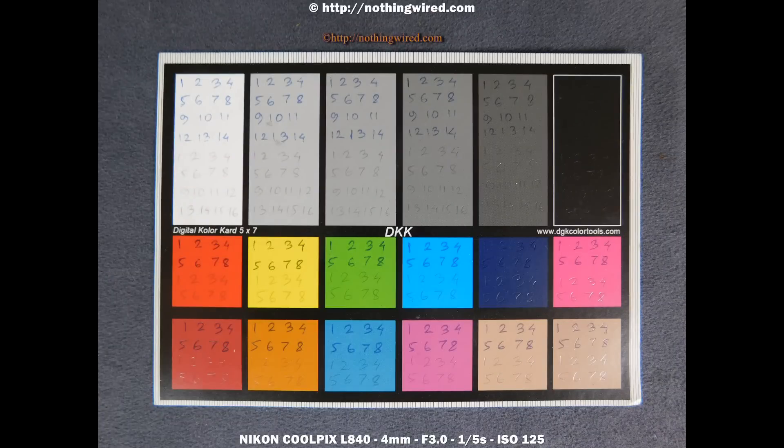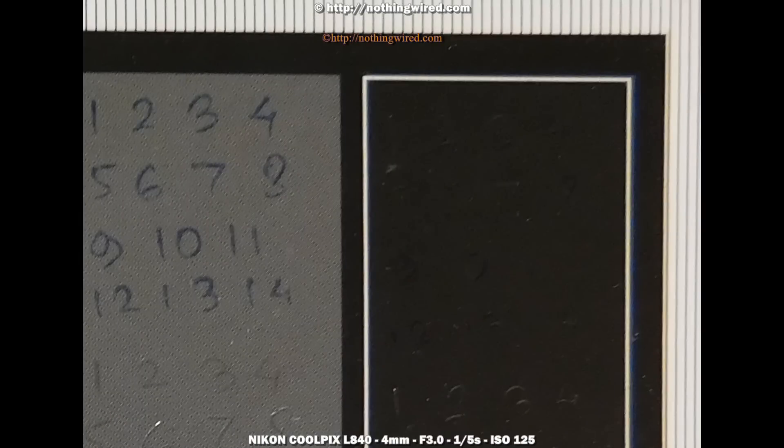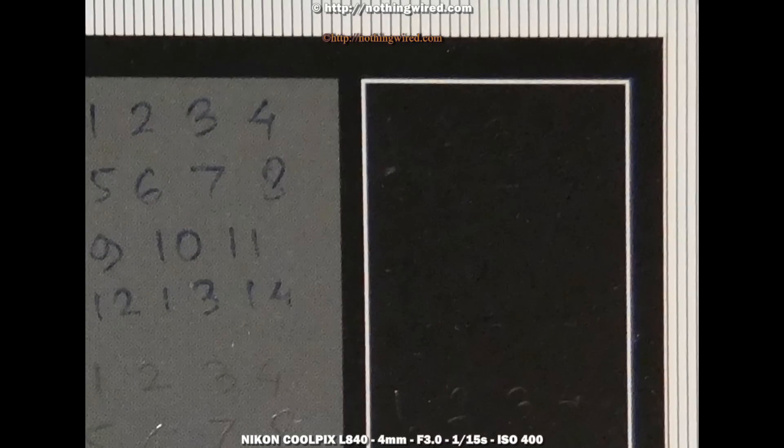The camera processes JPEGs well up to about ISO 800. ISO 1600 starts to show heavy noise, but images are still uploadable to the web. However, ISO 3200 and beyond just falls apart.